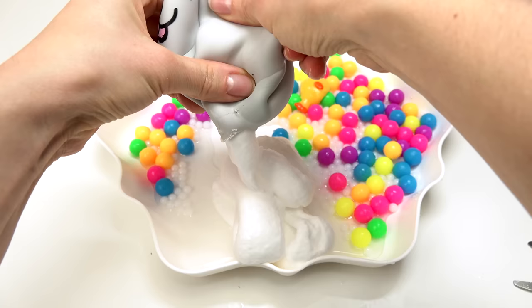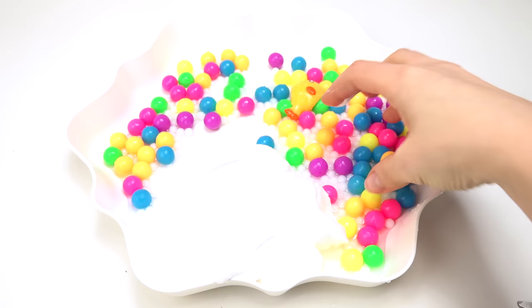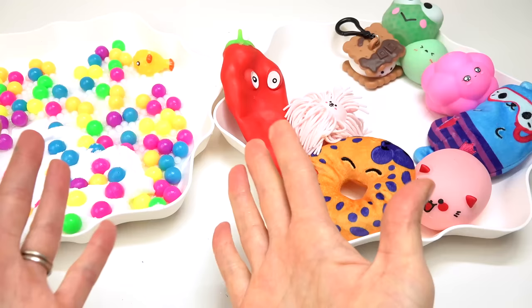I don't know if I should touch it. Is it sticky like glue? Oh cool, it's so soft! I kind of want to take these balls and add them to the cream. There we go, we're just gonna leave it like that. So far we've had some pretty awesome squishies.